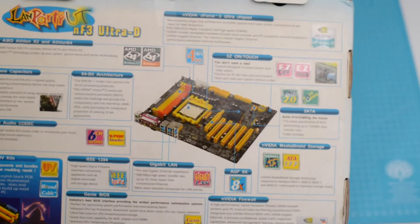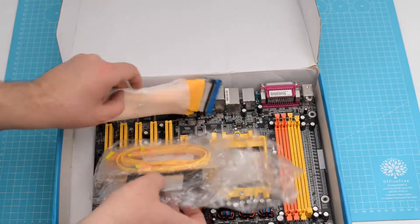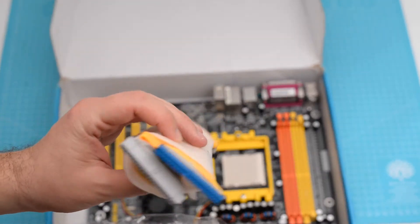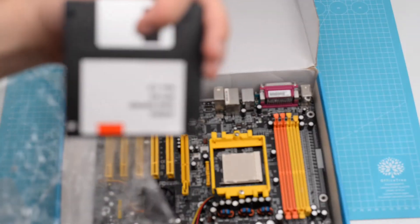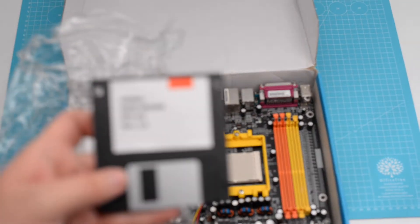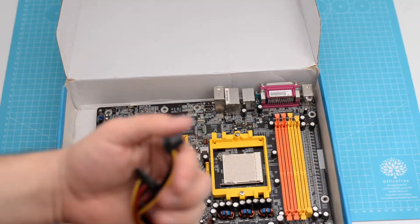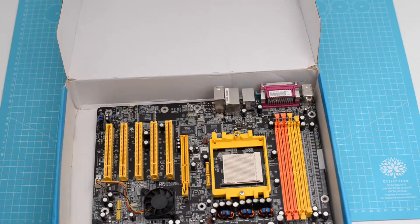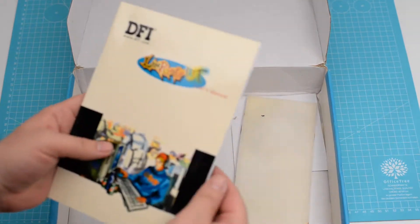On the back of the box there's an overview of the features that the board offers. I remember that I got this board several years back and it wasn't complete. Let's see what's in the box. There's an IDE connector, two serial ATA cables, and one floppy with Nvidia's Enforce 3 RAID driver. There's also a molex to serial ATA adapter, and under the board we can find the manual and the CD with the drivers.